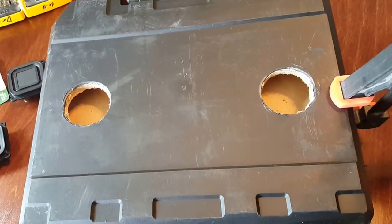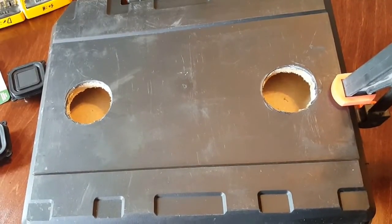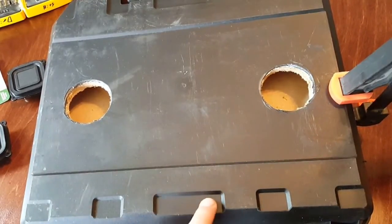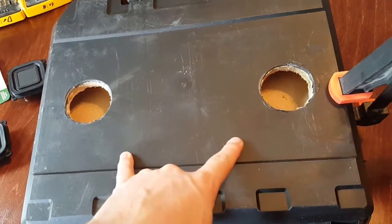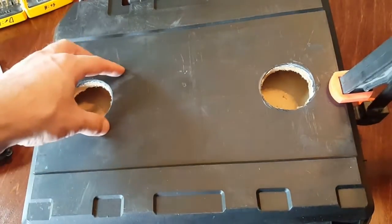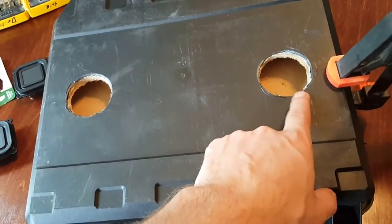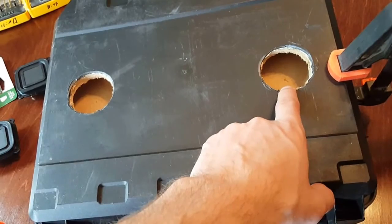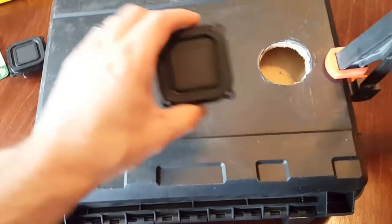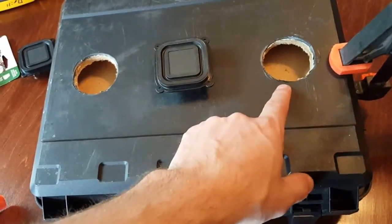These same screws and drill bit will be used for the hi-fi woofer when it comes in. Unfortunately that's not in yet, so we're going to at least start wiring these and cutting out the hole for the port. That's going to be the basics of what you need to do to make sure the boxes stay in place. I want to reiterate why we're using internal boxes for each one of these little speakers.